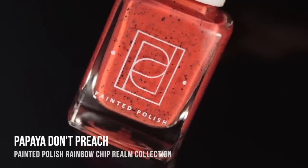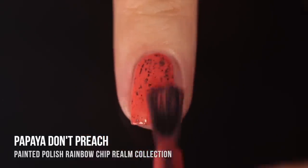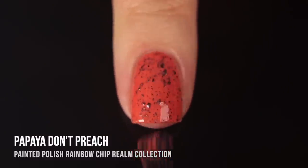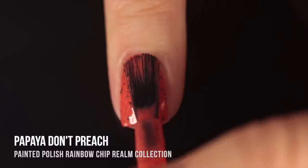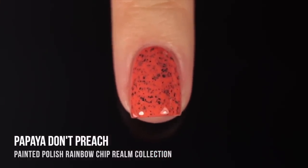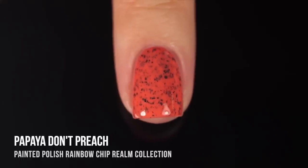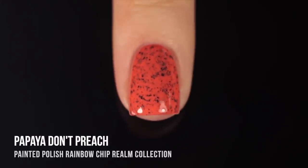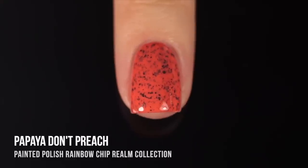Now let's move on to the orange shades. This first one is called Papaya Don't Preach, and it's a really vibrant, saturated orange base with black chip flecks running throughout. I was immediately fascinated by this color — it's giving me a little bit of a Halloween vibe with the orange and black. The formula was so impressive; it actually covered up my visible nail line in the first coat, but I did two coats for full coverage, and it looks really gorgeous.